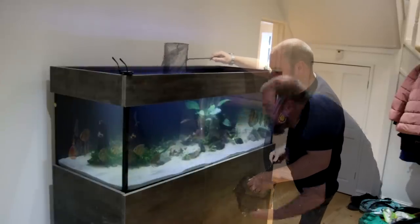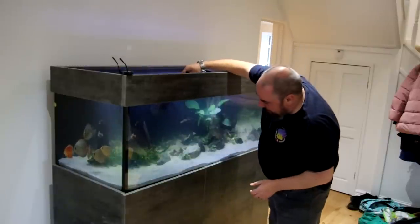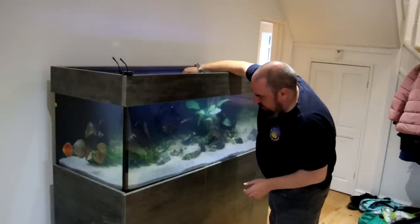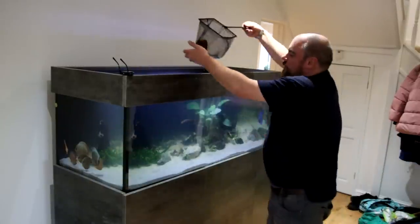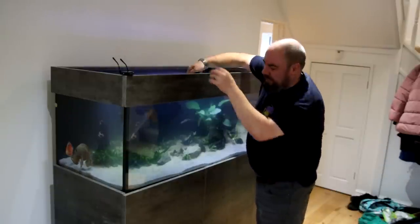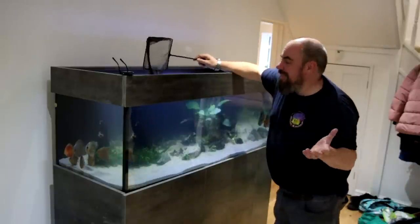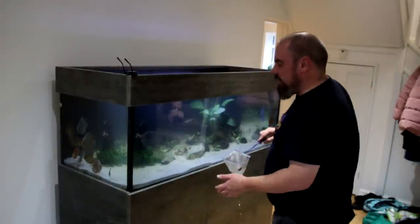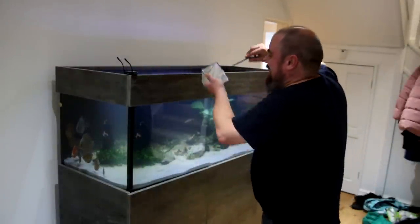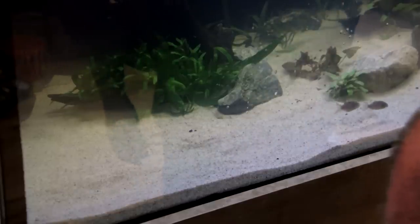As well as the discus, I had already decided I wanted Sterbai Corydoras in there — I think they're fantastic companion fish. Corydoras are just great little fish, but the Sterbais can handle the heat a little bit better. I'm planning on keeping this slightly cooler than a normal discus tank — aiming at 28 to 28.5°C to keep it on the low end and keep the energy bills down.